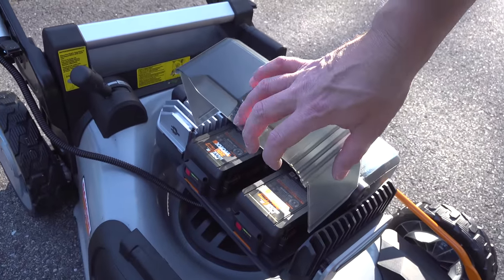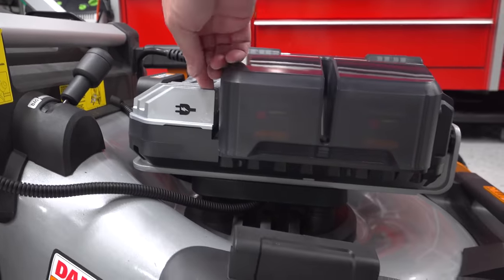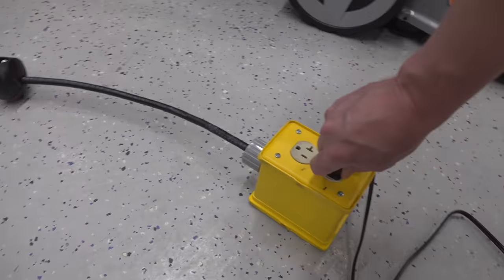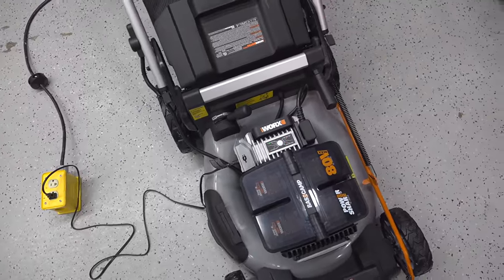Normally when it's time to recharge a battery mower you've got to take all the batteries out and put them in a charger, but WORX has a better idea. You just plug a power cord right into the side of the module — no bricks, nothing else to lose. This is going to be a lot easier.